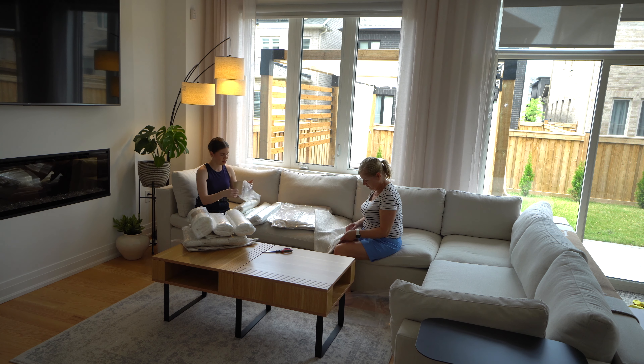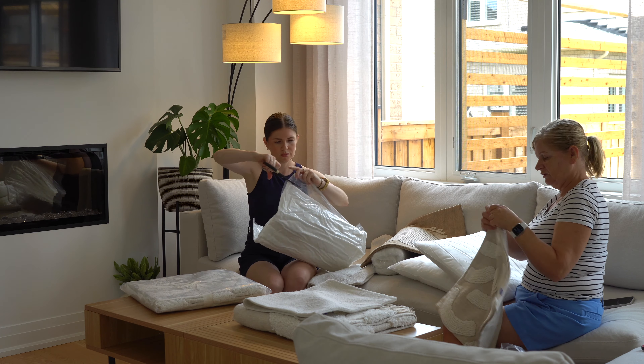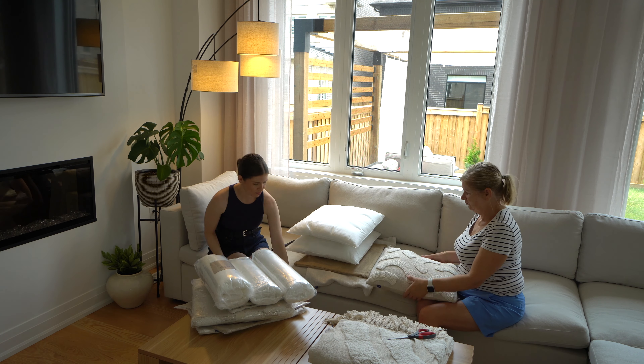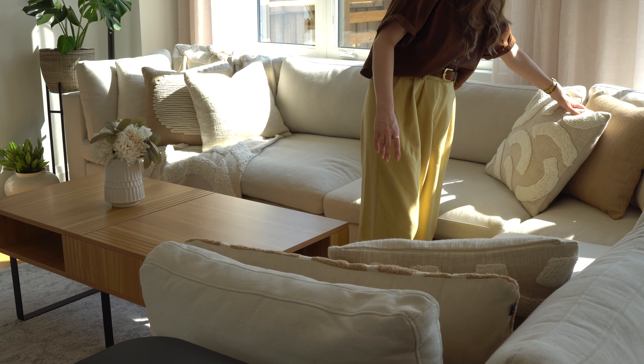We want texture, we want tone, we want tint, we want variety. Sets like these really give you that designer feel without being an interior designer yourself. But no one's going to know that. I've tried to karate chop the pillows just to give them that dip that we all know and love.